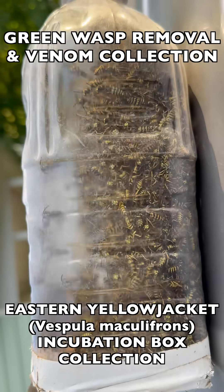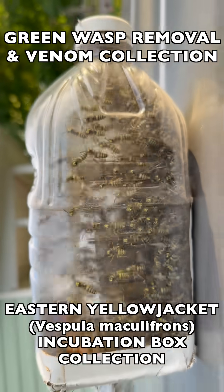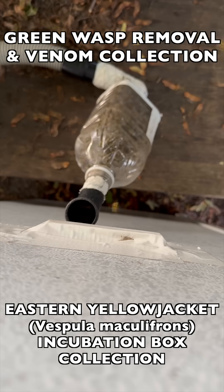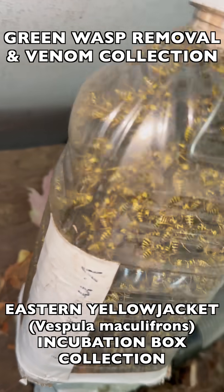A huge collection from the incubation box — I'm going to get these frozen now. On this day we collected a couple of bottles at a time from this incubation box. Here's the second bottle filling up very rapidly; it filled right up quickly.